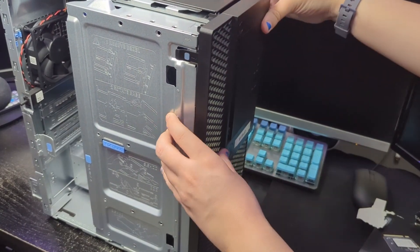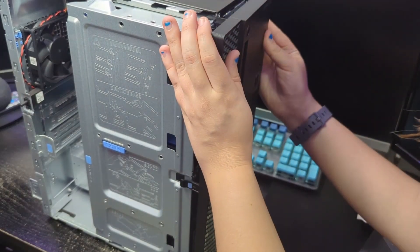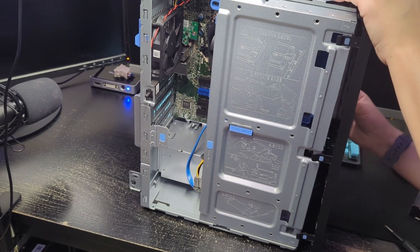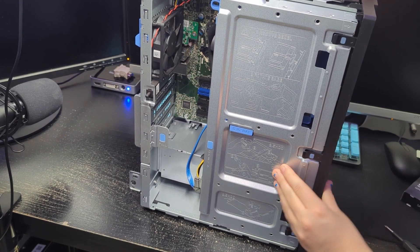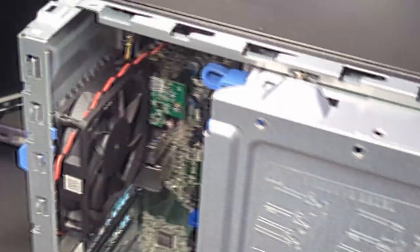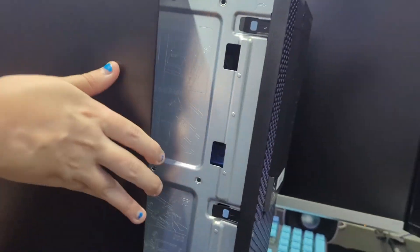I'll grab the front panel cover and pop it back on. The clips need to go in but I also need to make sure the front is properly aligned with the system. It wasn't going on because I need to line up the clips with the computer first. Once that side is completely in I can push the other side down and the clips go on completely. Then I can grab the side panel and slide it back into place — and it's back.